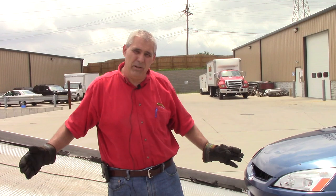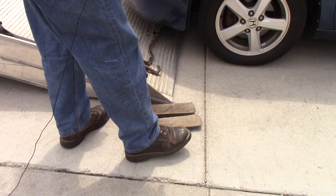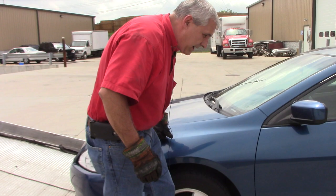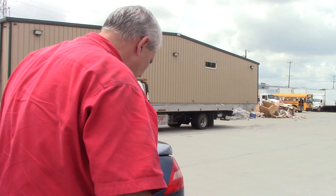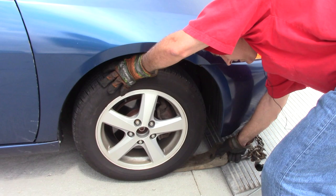I've gone ahead and rolled the rollback back because this does take a little longer to load, and I don't want to spend all our time rolling the bed back. When you go to put these skates in here, usually the car will rock back and forth. What you want to do as you're rocking it is shove the skate as far back under there as you can. You can get a hammer and beat it back under there, but as long as you're rocking it back as far as it'll go, it's usually sufficient enough. We'll go around to the other side and put our other skate in - make sure we're back as far as we can go.